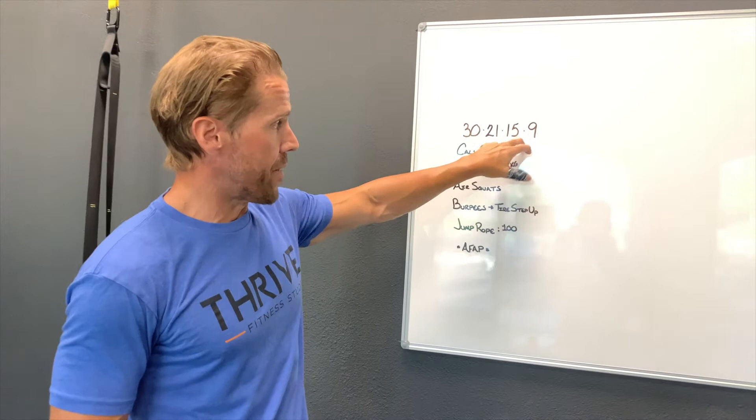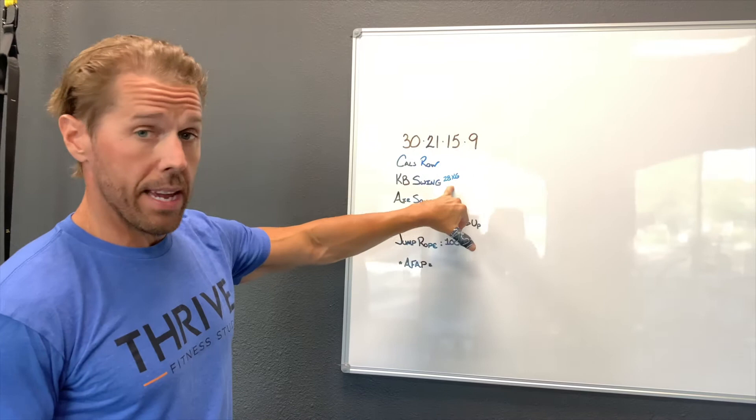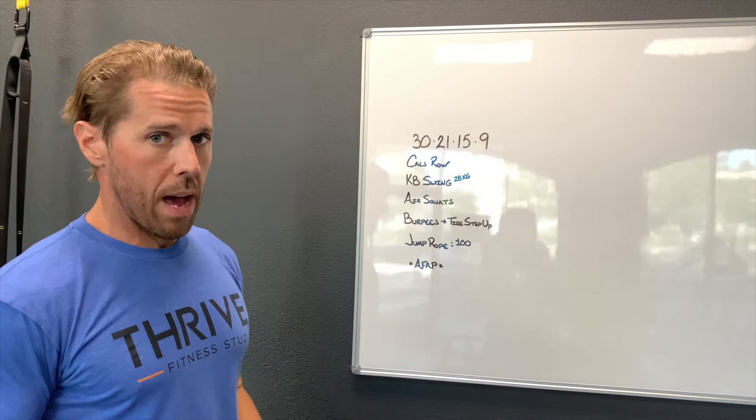So another 30, 21, 15, nine. We're going to do calories on the rower. We're going to do kettlebell swings — I'm going to use a 28 kilogram kettlebell. Make sure your weight's appropriate for you so that you get a great workout, but don't go too heavy where you get injured or something of that nature.